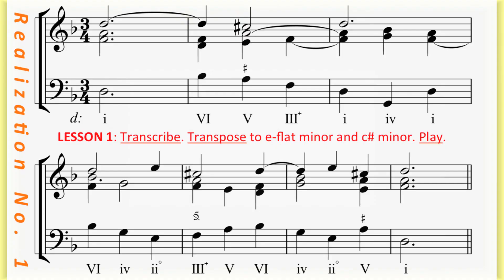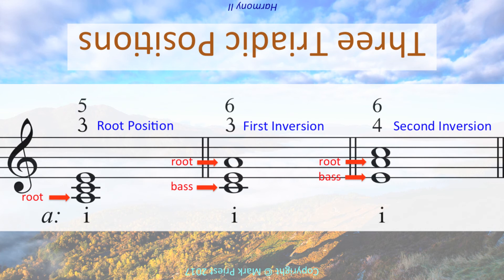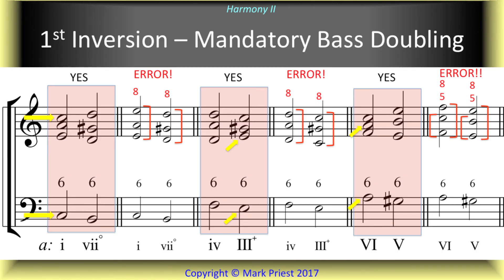Various realizations of the same figured bass line were demonstrated, with assignments to transpose and work these out in other keys. The concept of inverted triads was revisited from the perspective of the minor mode. Additional emphasis on proper doubling of inverted triads was provided, notably for the first inversion, along with bass figures representing altered scale tones in the minor mode. As in major, the inverted triads of the minor mode have certain preferences as to doubling, with exceptions based on proper voice leading rules.